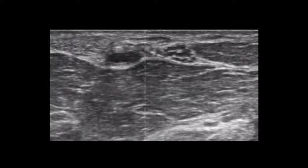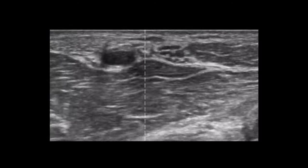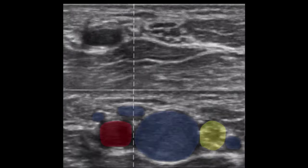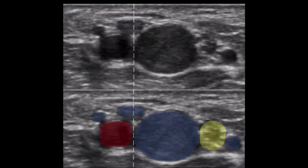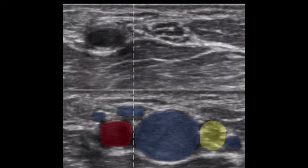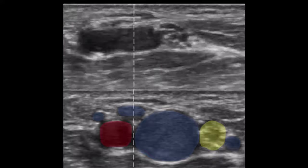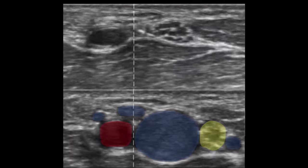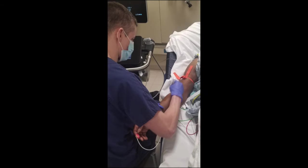Speaking of a more difficult cannulation, this vein target is complicated by the close presence of the artery and nerve. I have color coded all relevant anatomy with the venous structures in blue, the artery in red, and the nerve with its characteristic honeycomb appearance in yellow. While this is a valid IV target, it should only be attempted if you are confident with your ability to follow your needle tip. After you identify a target, always get in a position of comfort.